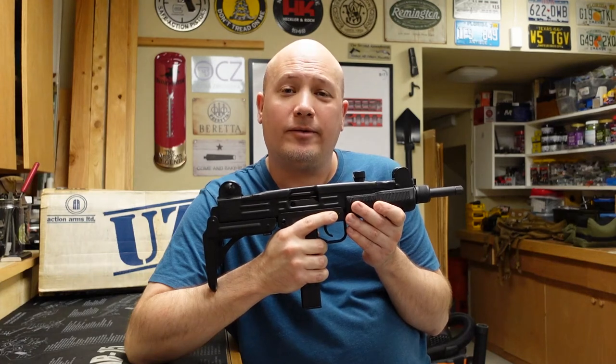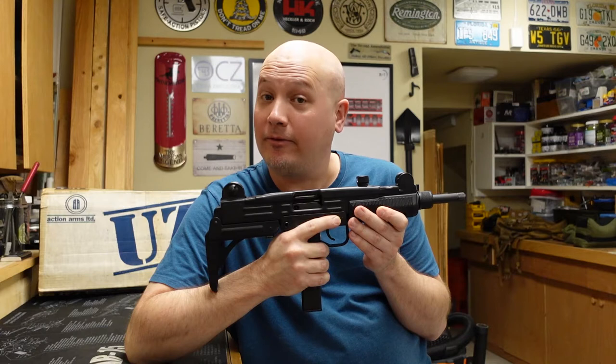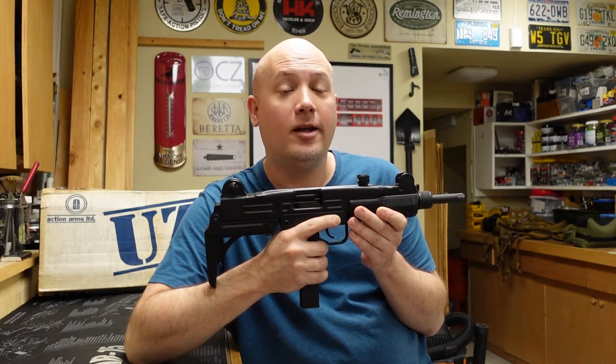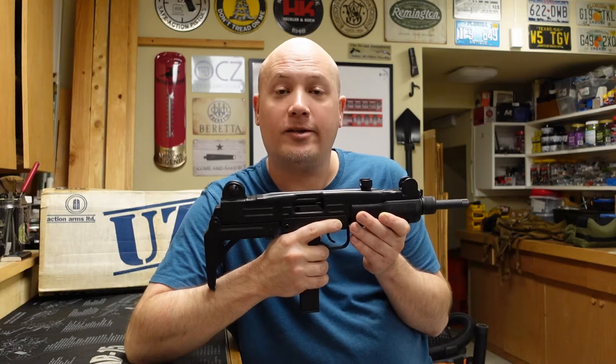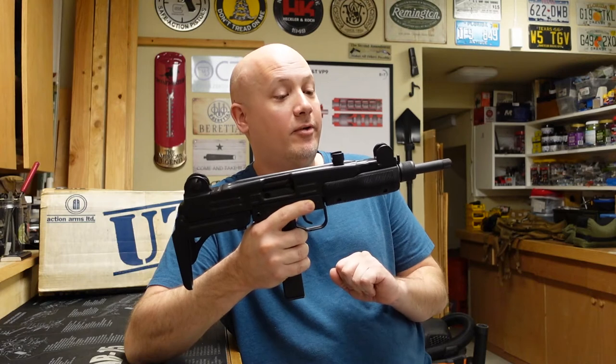Hey everybody, it's Jason from the Texas Gun Vault and today I'm coming to you with another From the Vault video. This is a video series where I highlight or show off some gun from my personal collection that I think is rare or interesting, and I think this gun fits both of those.